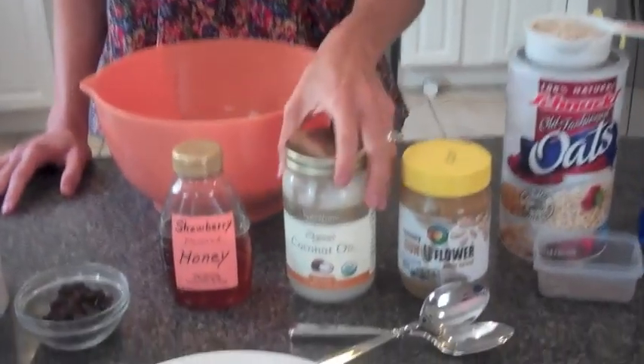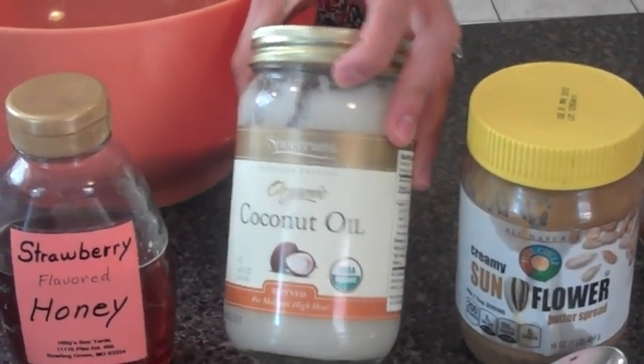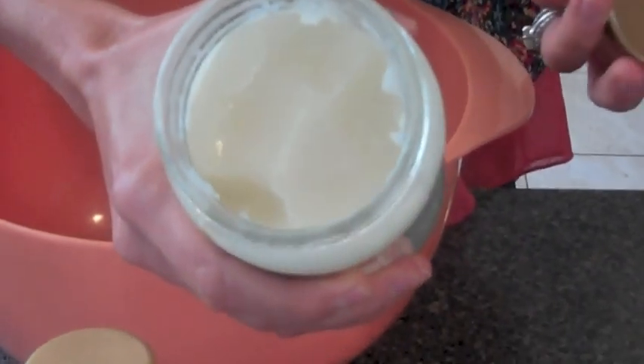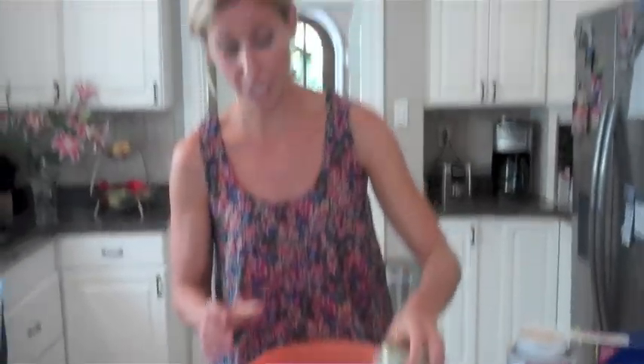Our fourth and final wet ingredient is coconut oil. Coconut oil is a saturated fat, and at room temperature it is solid. You've probably heard that we should be reducing our amounts of saturated fats in our diet. However, there's some recent literature that suggests the type of saturated fat in coconut oil might not be as bad as we think, and the good news is that it tastes delicious in this recipe. We're going to add about one tablespoon — not a whole lot for eight to ten cookies.